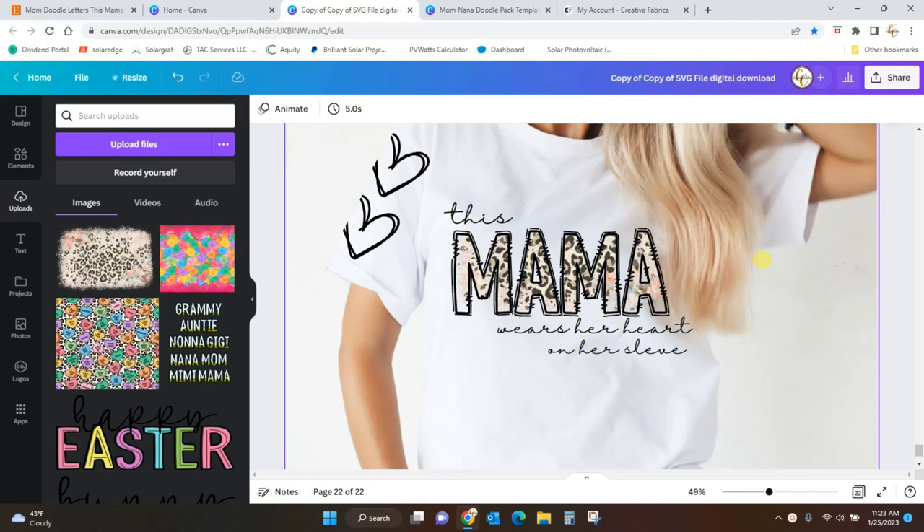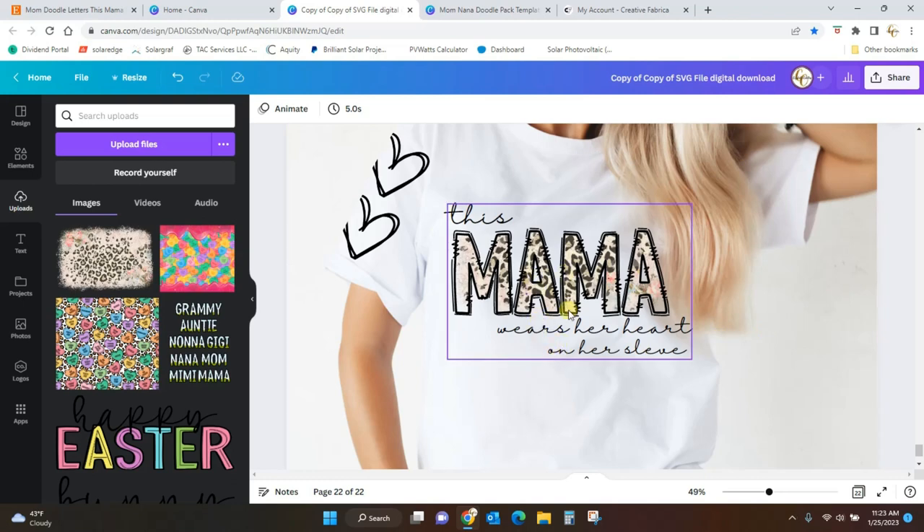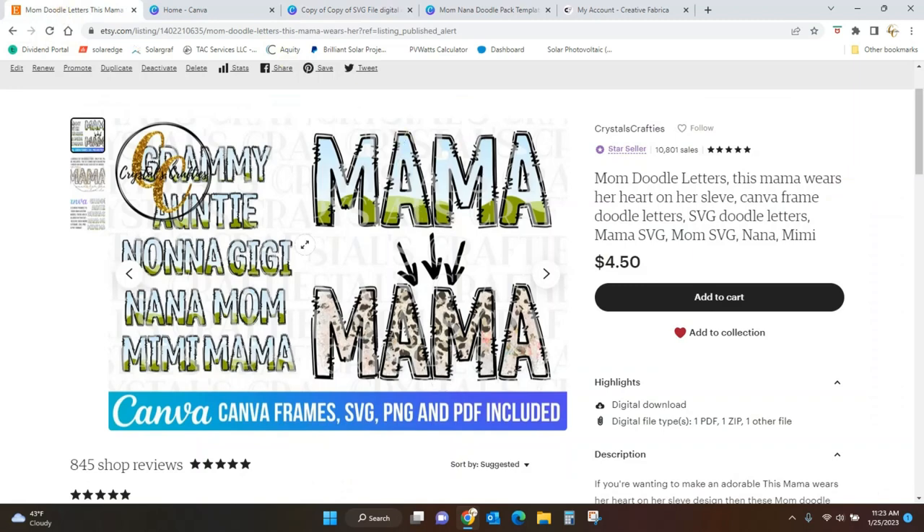Hey guys, Crystal here at Crystal's Crafties. You have probably seen this design popping up a lot - this 'mama wears her heart on her sleeve' is just taking off in the crafting community, and these shirts and PNG files are selling like crazy on Etsy right now. So I have made a set of words that you can fill in and make your own designs.